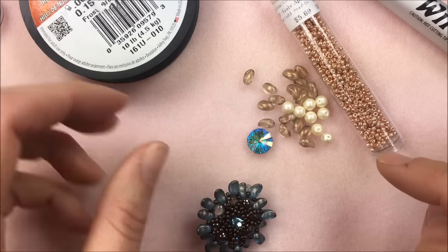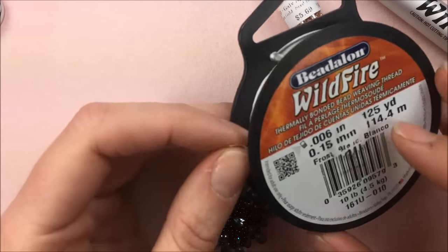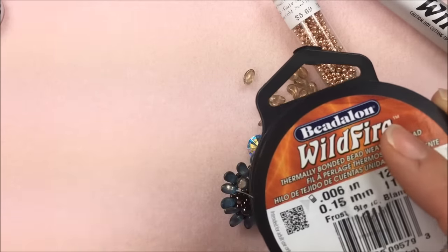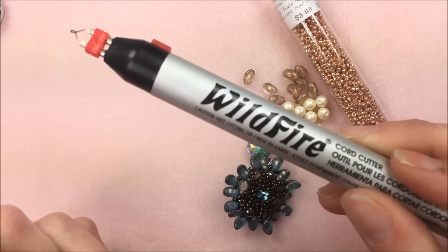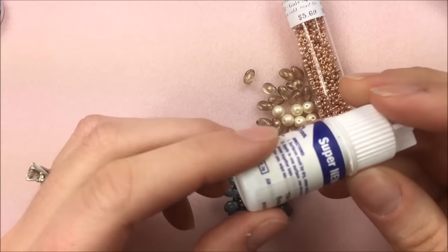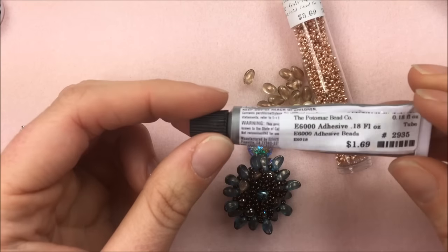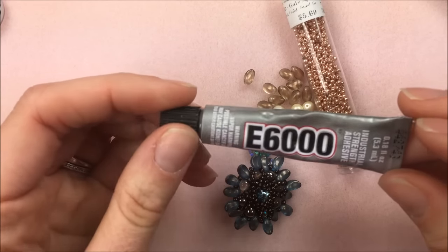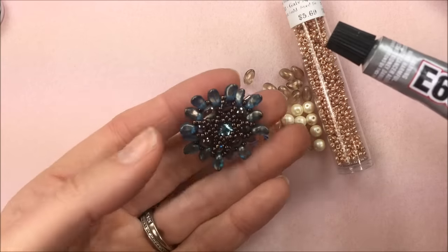To get started, in addition to your beads you'll need some Wildfire or FireLine beading thread — I'm using 0.006 ten pound test, and you'll use a fair amount. This little pendant uses more than you realize, so I'm starting with five feet and will add more if needed. I also have my Wildfire cord cutter or a thread burner — thread zap works too. I have super new glue handy to glue down my ends, and if you do a pin backing you'll want E6000, which we sell in small tubes for a dollar fifty. You'll also need a pin backing if doing it as a brooch.